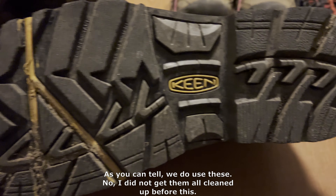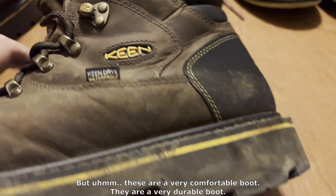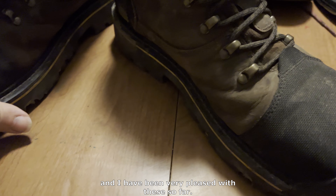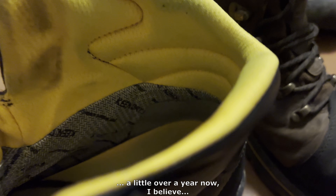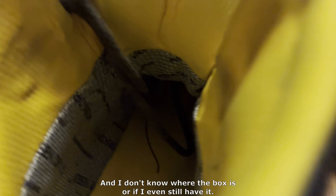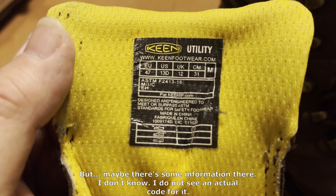As you can tell, we do use these — I did not get them all cleaned up before this. But these are a very comfortable and very durable boot. I have been very pleased with these so far. They have done really well for me. I've been using these for a little over a year now. I do not remember the model of these, and I don't know where the box is or if I even still have it.